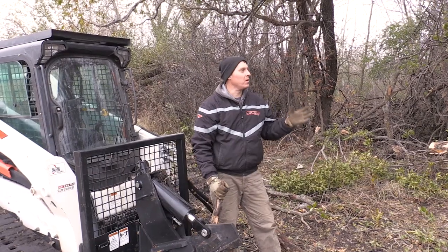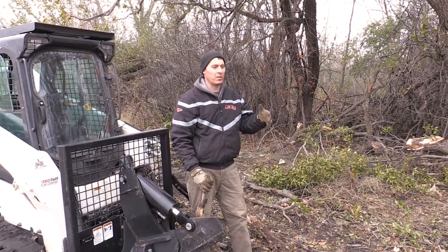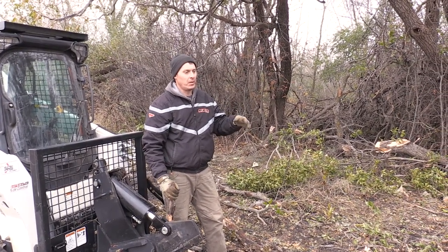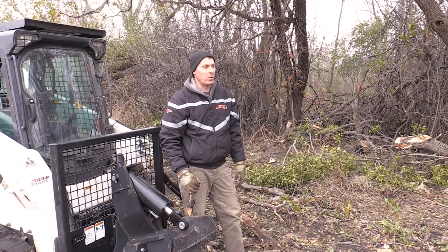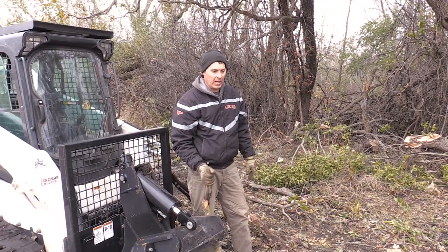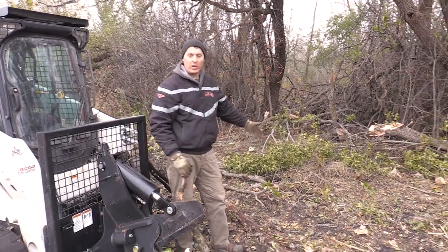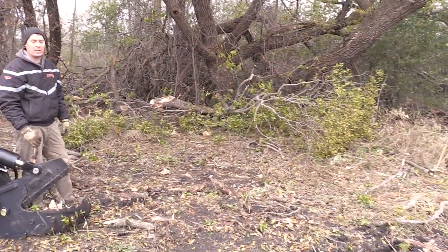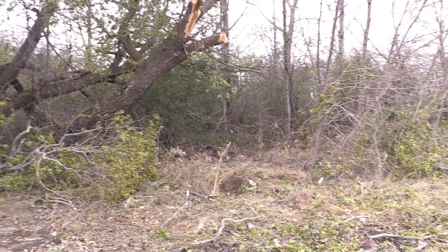So we just got done finishing up on the trimming of this willow tree here along the edge of this field. We took about four or five main cuts, cut off some very large branches — they fell down, I picked them up, moved them away, and trimmed them as we went. There's still a lot to clean up here, but I can do this by hand. You can see we gained probably about 20 feet of usable field right here just by trimming these trees back — so it's a good idea to do this kind of work when you have expensive farmland.